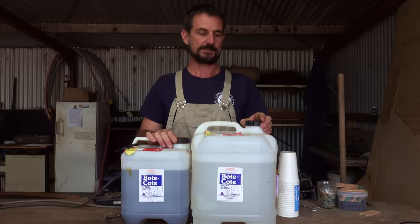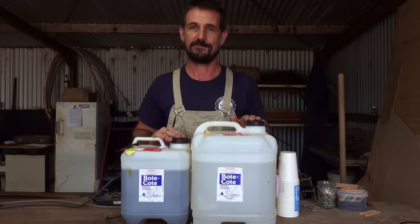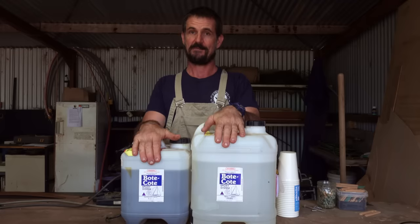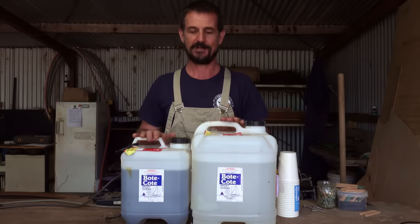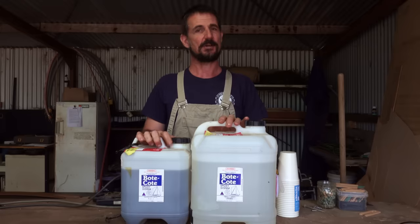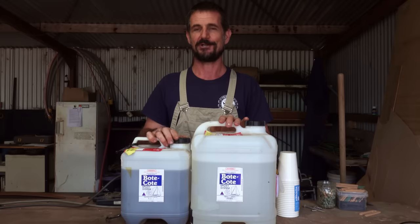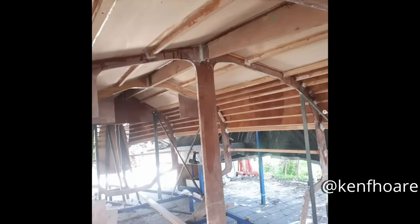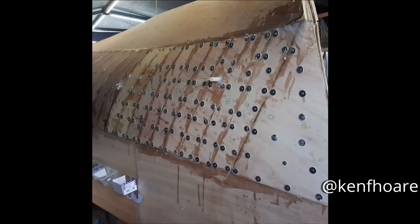We're moving along pretty well — we're getting up to the epoxy stage. I just want to thank one of our viewers, Ken, for providing us with this boat coat — a real saving. There's quite a bit of epoxy here; I think it will take us most of the way through the build. Ken's building his own boat. His Instagram handle is on screen now and we've put the link in the description so you can go check out another boat build.